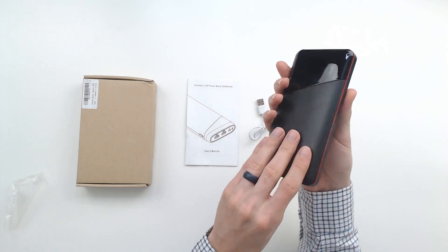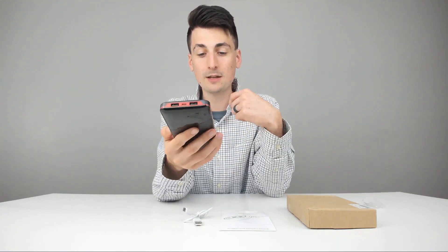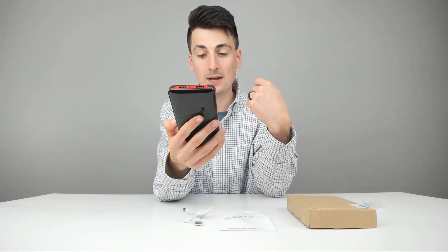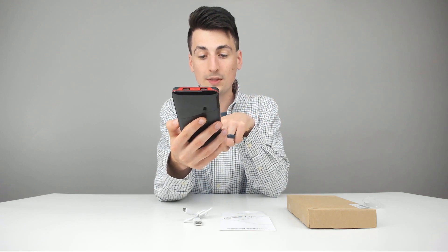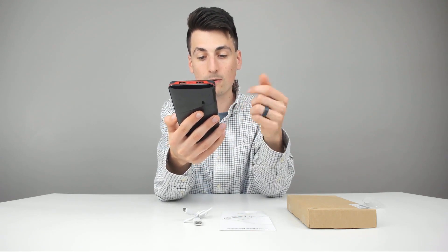It's got a really nice leather-like design. Pretty big footprint right there — this is a massive battery that they pack in here. You can see on the back it says 'power bank,' model number PT-478, with its capacity, rated outputs, and rated power, all of that.